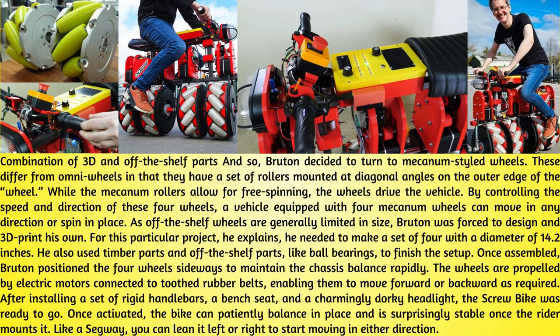To address this, Bruton decided to turn to Mecanum-styled wheels, using a combination of 3D-printed and off-the-shelf parts. These differ from omni-wheels in that they have a set of rollers mounted at diagonal angles on the outer edge of the wheel. While the Mecanum rollers allow for free spinning, the wheels drive the vehicle. By controlling the speed and direction of four wheels, a vehicle can move in any direction or spin in place. As off-the-shelf wheels are generally limited in size, Bruton was forced to design and 3D print his own — a set of four with a diameter of 14.2 inches — also using timber parts and ball bearings to finish the setup.